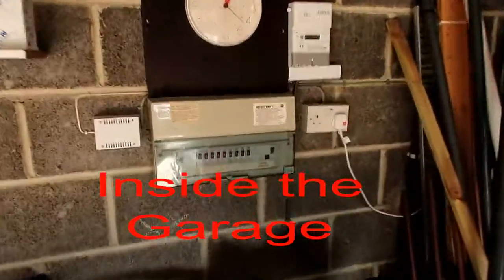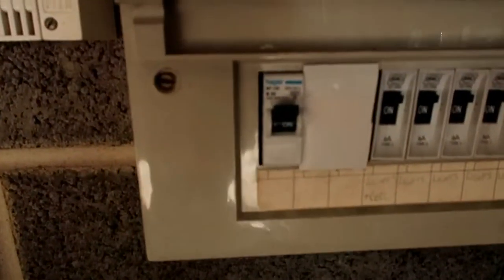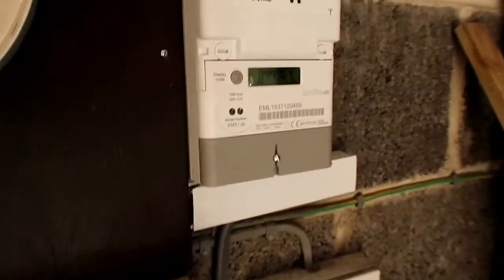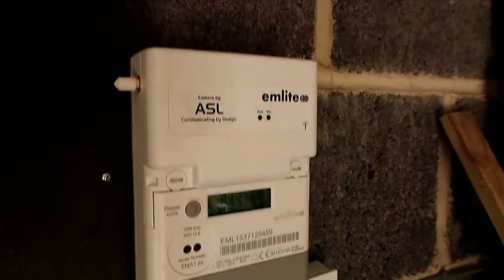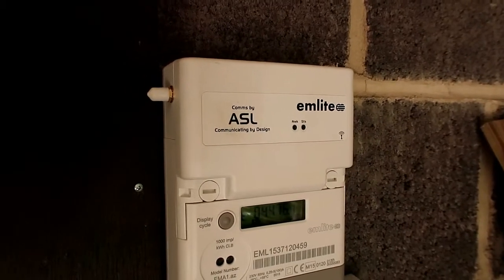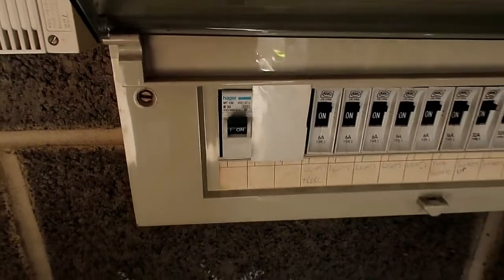Here we are inside the garage. This is the main consumer unit for the house and we have a 32 amp breaker controlling the whole thing. Moving up, we have a kilowatt-hour meter and a little mobile phone transmitter that tells base exactly how much we're using — all part of the OLEV grant. Finally, we have the output wire going through the wall to the Rolec charger, and when we're away from the house we just knock off the contactor to stop any spurious trips.